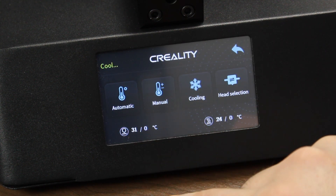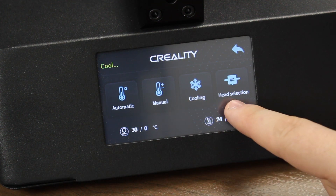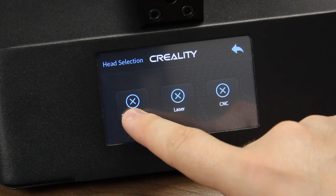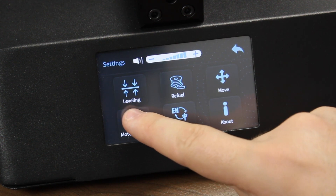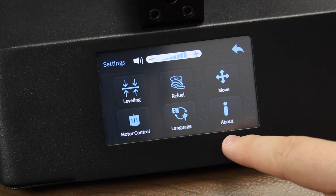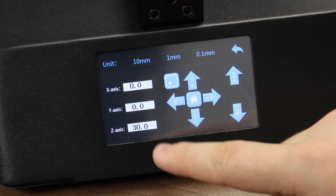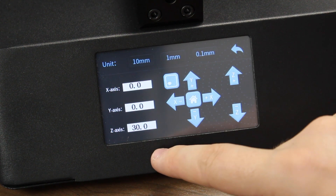Going into the Control menu, we can see that we can set the temperature of the print head automatically, manually, we can cool the printer down, or there's a menu called Head Selection. In this menu, you can manually turn on the 3D print fan, and you can also turn on the laser and CNC head manually as well — though we can also do this through G-code. In our Settings menu, we have a typical array of Creality settings including leveling, refueling, movement, motor control, language, and about. Going into the movement menu, we have a typical movement menu but also a small icon in the top left-hand corner used for zeroing all the axes, which you'll use for setting the calibration properly for both your laser and CNC processes.